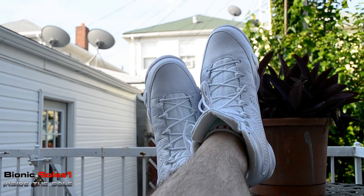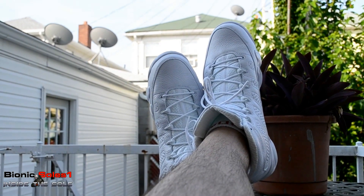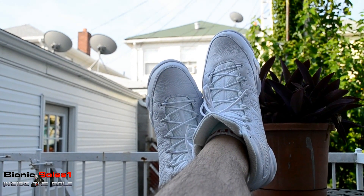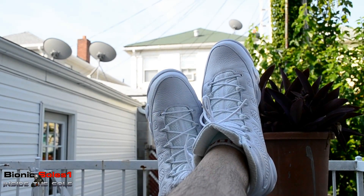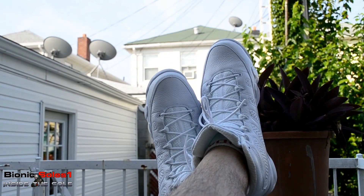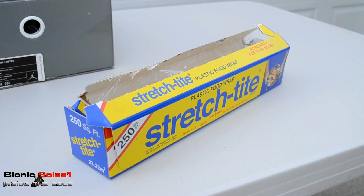What's up everybody, going to get to that yellowing soles video, try and help some people out. By no means am I an expert at this or is it guaranteed to work — just what I do and it seems to slow down the process of the yellowing. Let's jump into it.